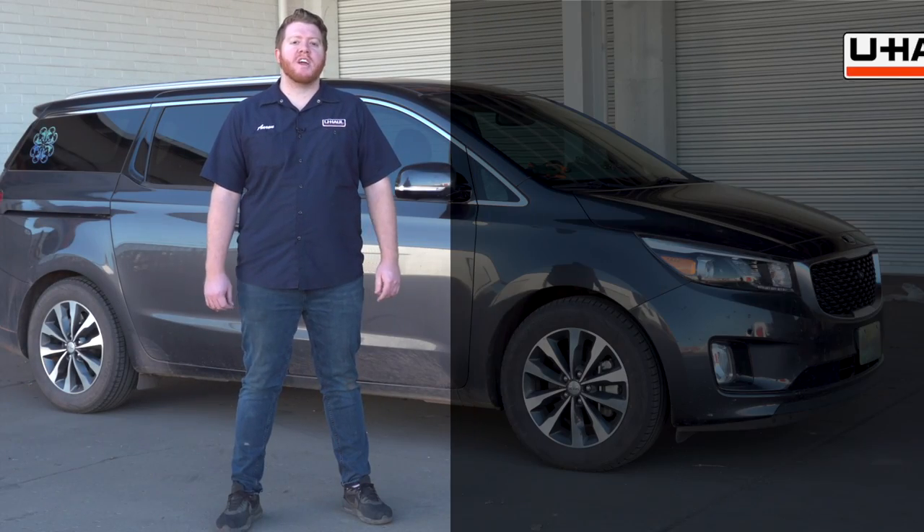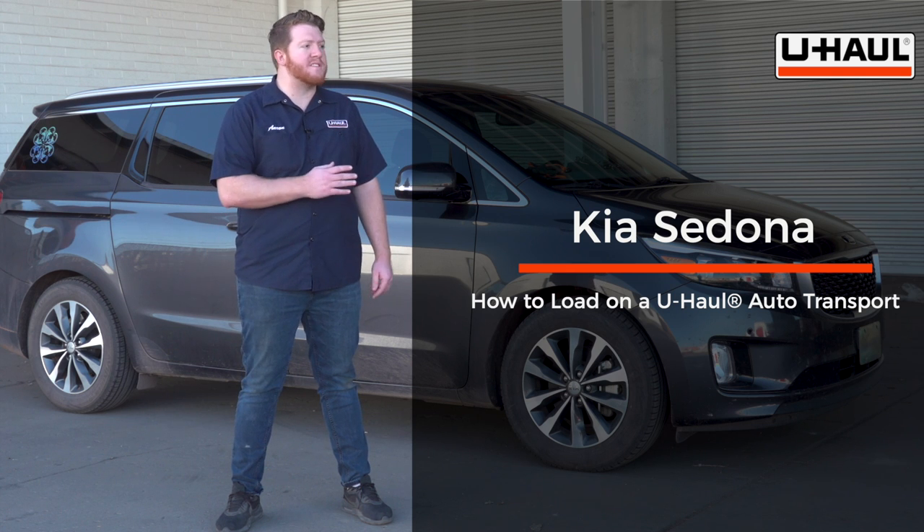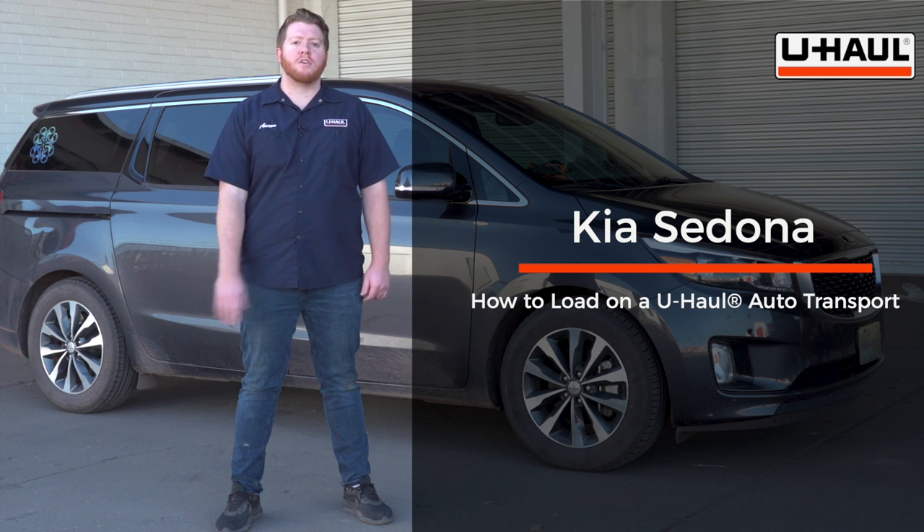Hey, what's up you guys. Today we're going to show you how to load your Kia Sedona onto a U-Haul car hauler. Now your Sedona may slightly differ from the one used in this video, but to start let's go ahead and prep our towing vehicle and our car hauler.